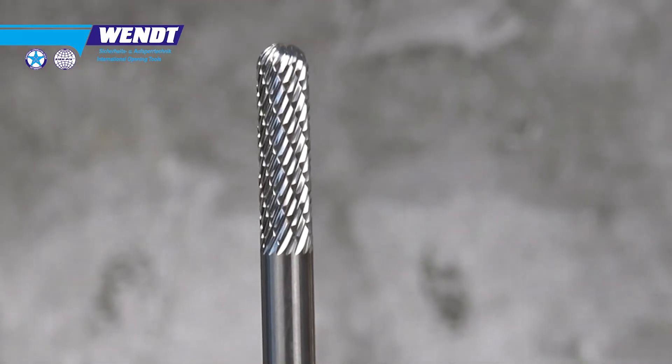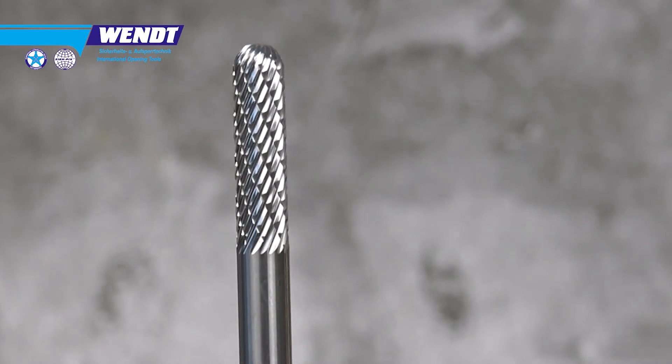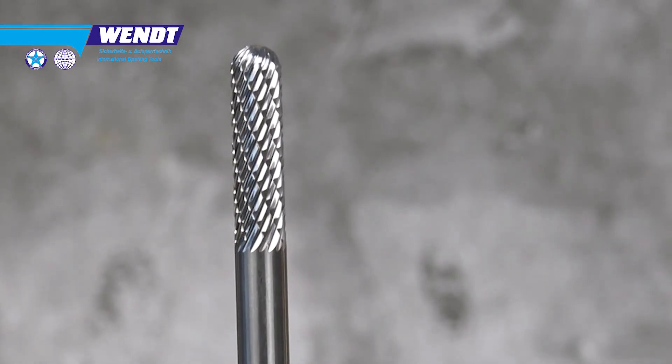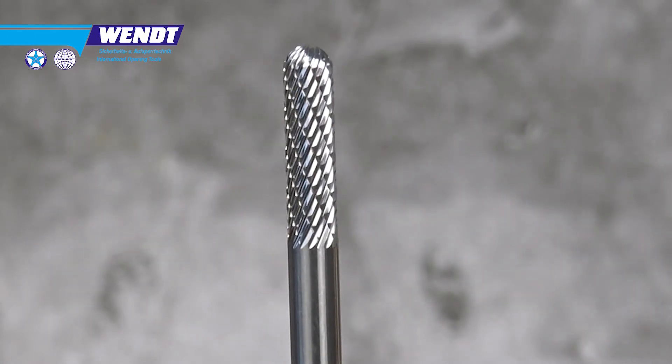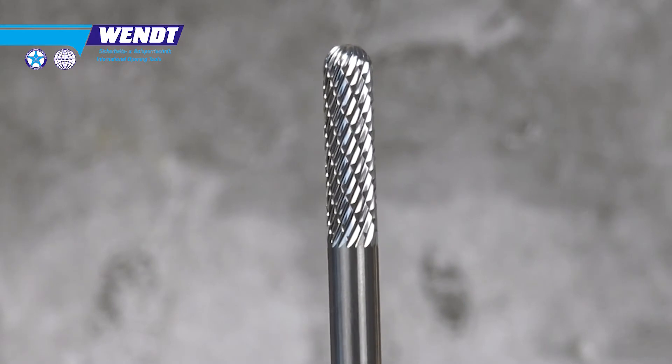The second change was to set the cutting area length to about 25 millimeters. The reason is that the pins in a Euro profile cylinder are always within the first 25 to 27 millimeters. So with a 25mm cutting area you can always reach all the pins without needing to move in and out of the cylinder too much.